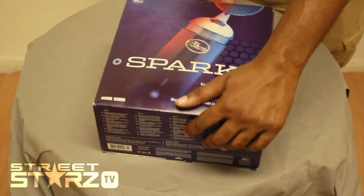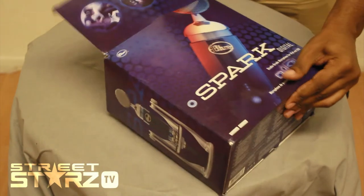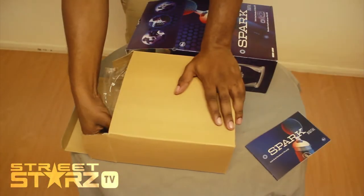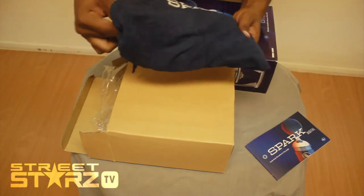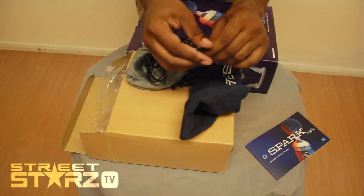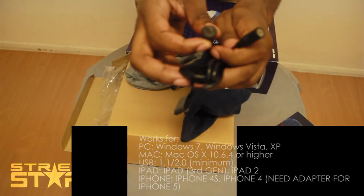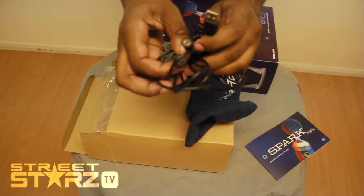Now let's get this open. So let's see what's inside the box. This is a Spark Digital pouch. This is for the iPad and the iPhone — this is to connect to the Spark Digital mic. And this is USB, so this is for all USB devices.